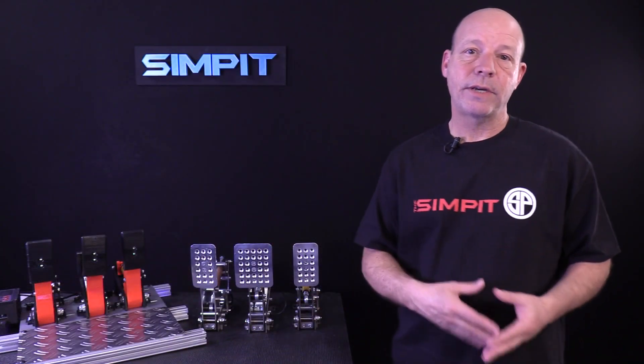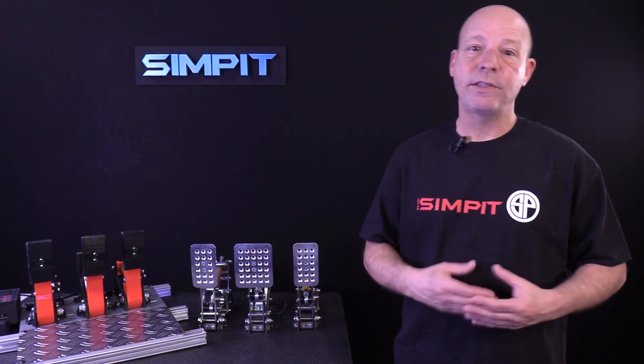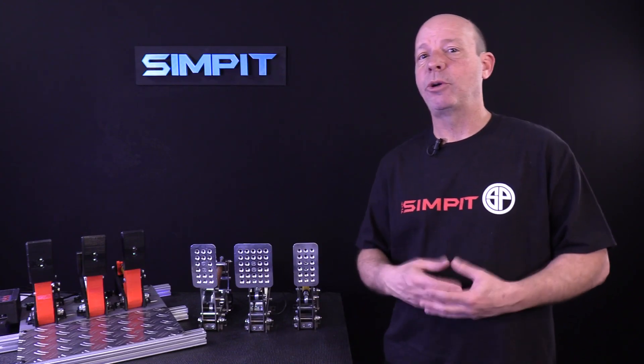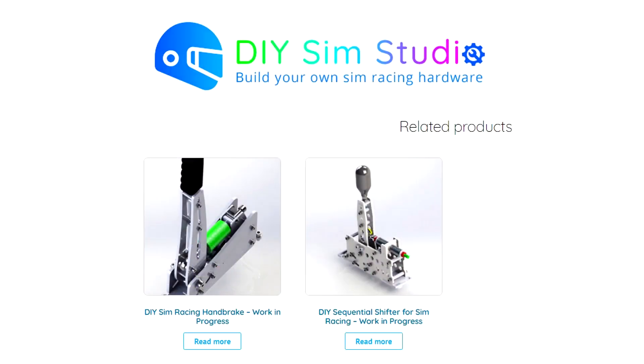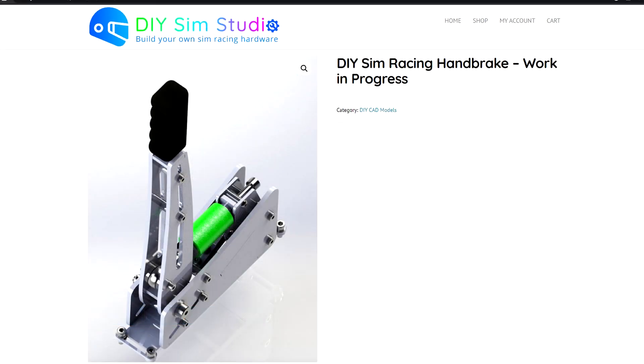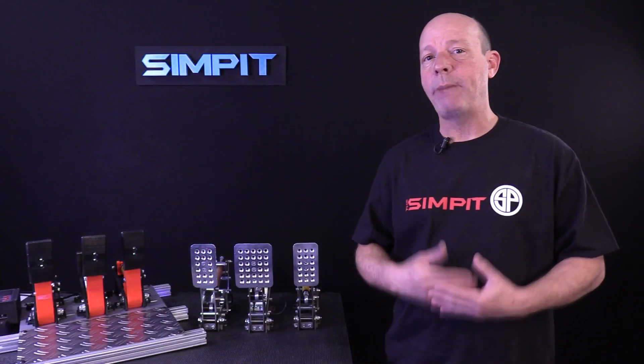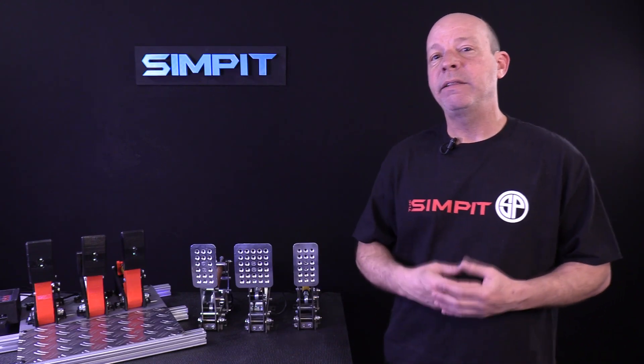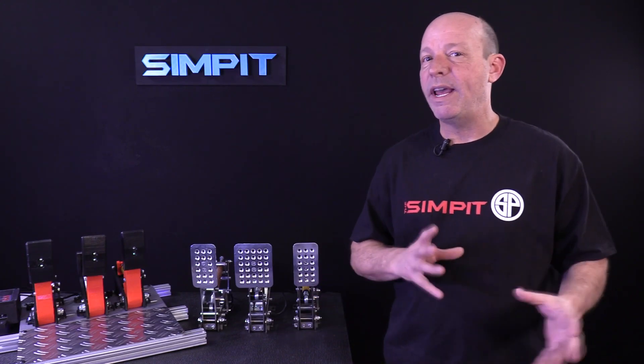That pretty much takes you through the entire process of the DIY Sim Studio plans. They also have plans in the works for a handbrake and a sequential shifter, so you'll have to stay tuned with their website to find out when those come out. It really does take a DIY project that could be very frustrating for so many people and makes it approachable, and I love the way they give you so many different ways to do it.